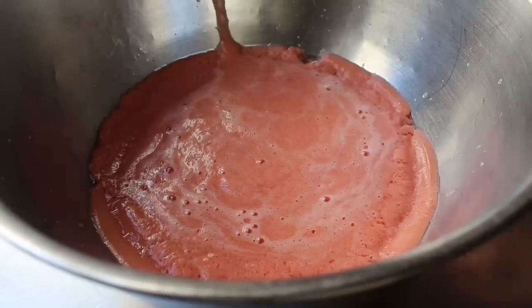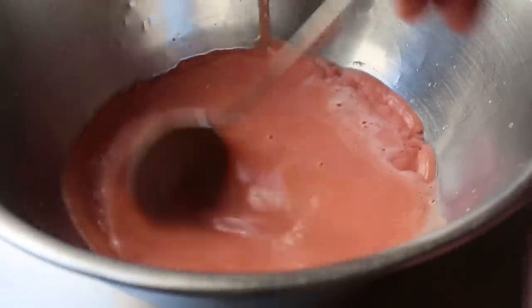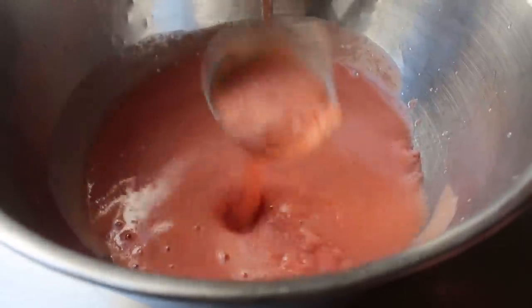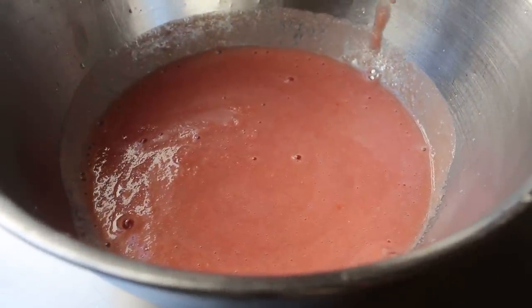That does not look appetizing yet. But don't worry, that color is caused by millions, possibly billions of air bubbles, which, as you'll see, will cook out. And we're actually going to be left with something that has quite a beautiful color. And then once that's set, we'll simply reserve it until needed.